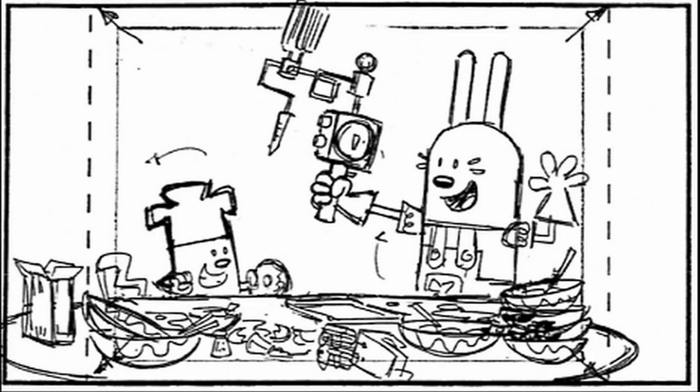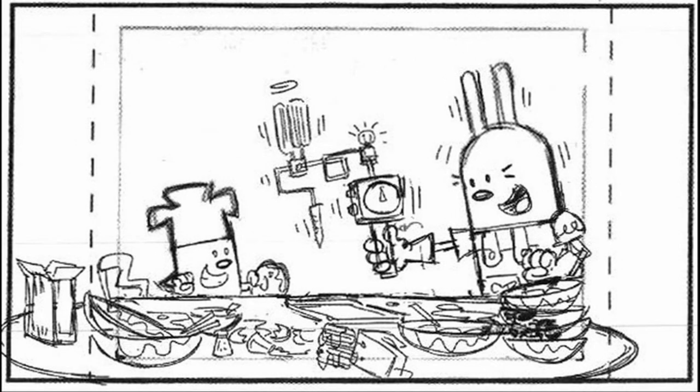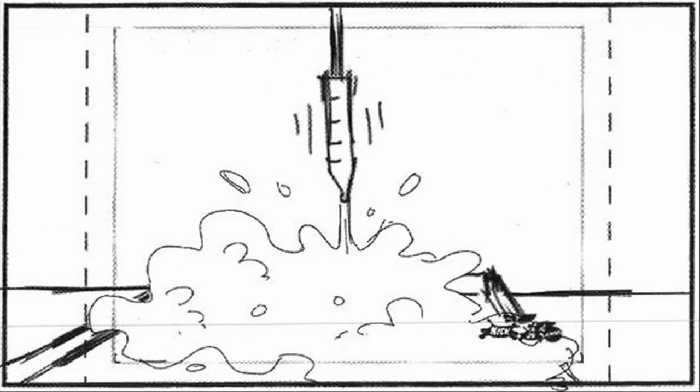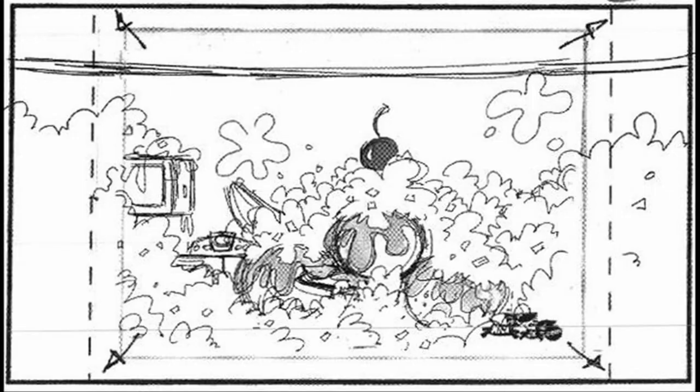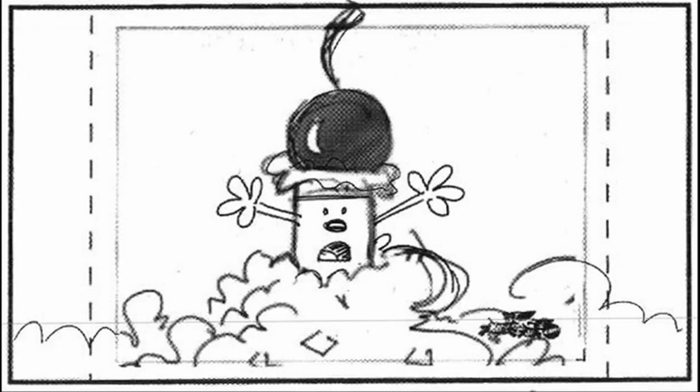Wow. And now for my specialty, instant banana split. Wow. Instant mess.